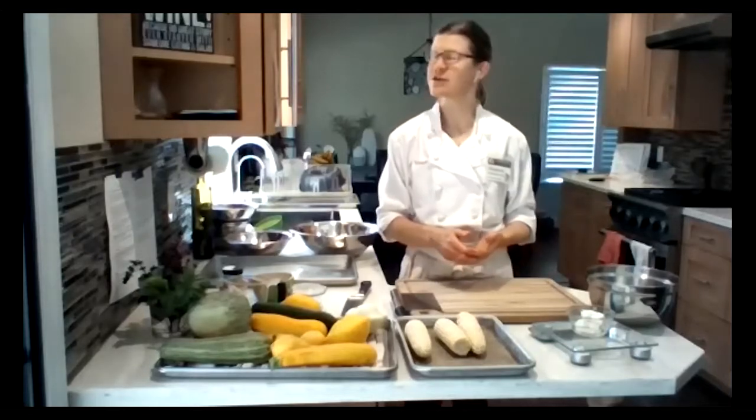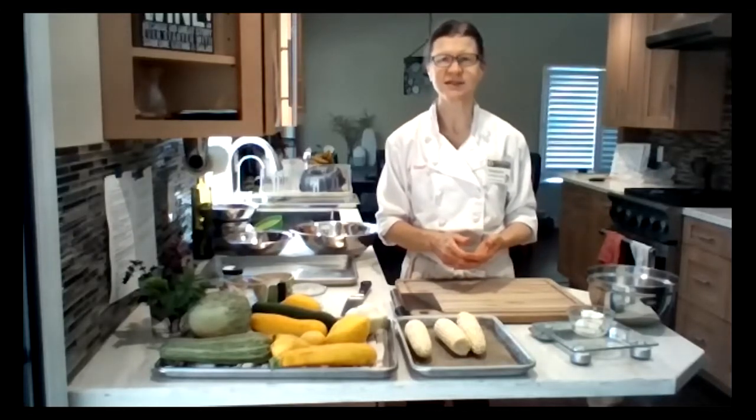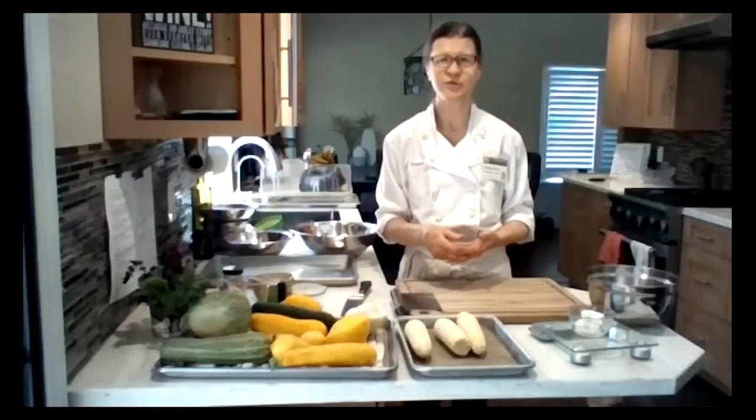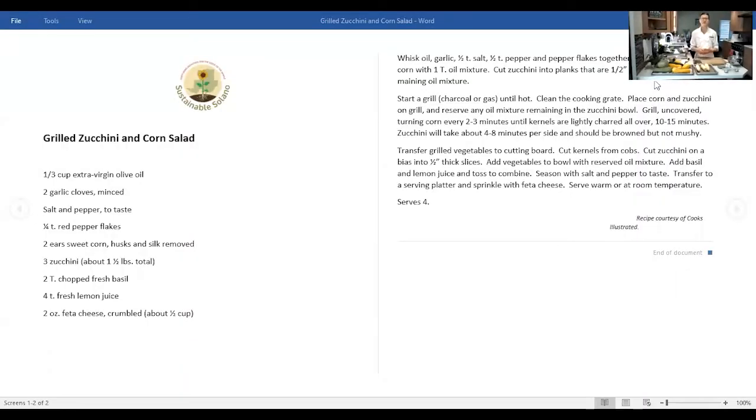The recipe is a grilled zucchini and corn salad. What I love about squash and summer vegetables in general is that a lot of the flavor comes out when you apply high heat, such as grilling or roasting. Since it's summer and it's hot, we don't want to turn on the oven, so the grill is a great option for bringing out a lot of flavor in these vegetables.